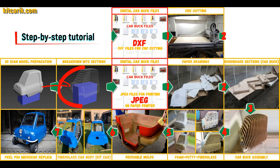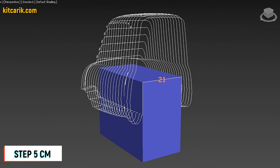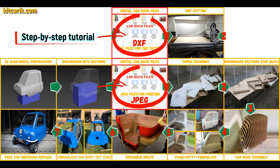After that I divided this 3D scan model into sections. The standard step between the main car buck sections is 5 cm. The step for front and rear sections is also 5 cm. Then I saved the digital car body buck sections in JPEG and DXF format.